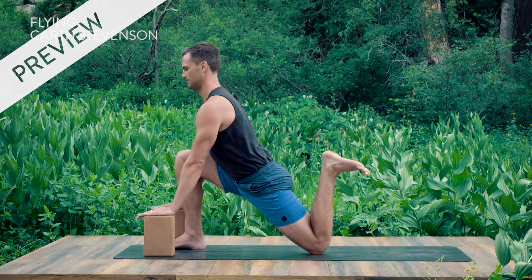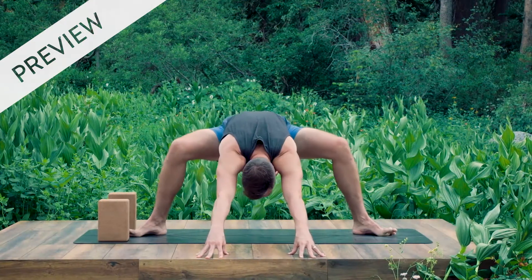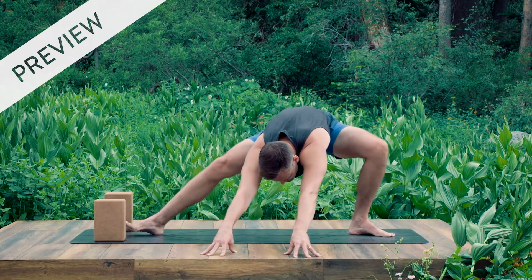And remember, the good stuff is when you think you've gone far enough, go a little bit further. Straighten your right leg, lean your hips to the left, breathe in.